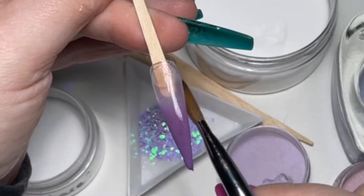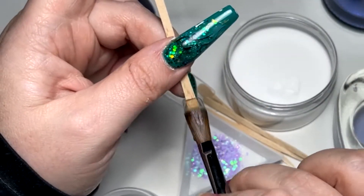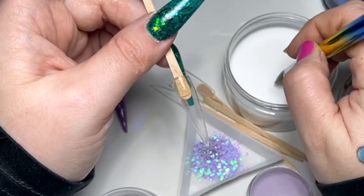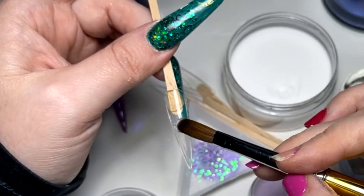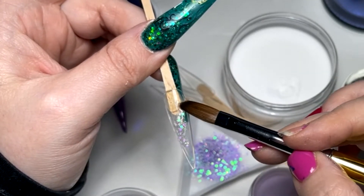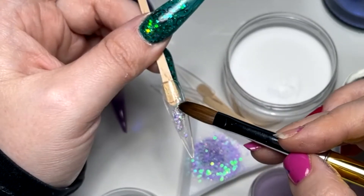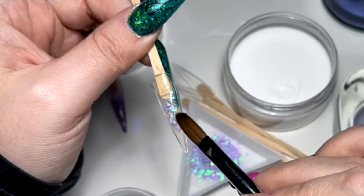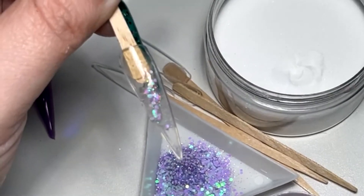This is passion flower that I am ombréing. I'm going to let that set a second and then I'm coming in with a tiny little bead of clear acrylic, picking up some lavender surprise. We're going to dot it down the nail but we do want it quite glitter-packed, and when we cap it we want to cap it quite high because we want to file into that clear.